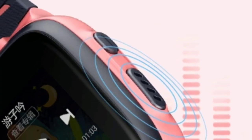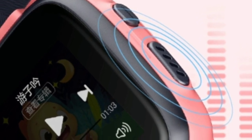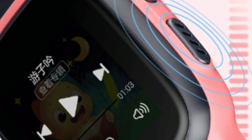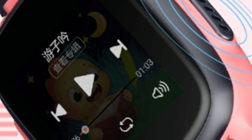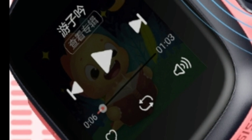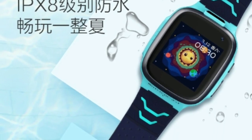The watch has two cameras — one is above the display for video calls, and the second is on the top side of the watch. The second camera has an f/2.4 aperture with an 84-degree wide-angle lens, making it easy for the kid to take pictures of wherever they are without having to take the watch off.